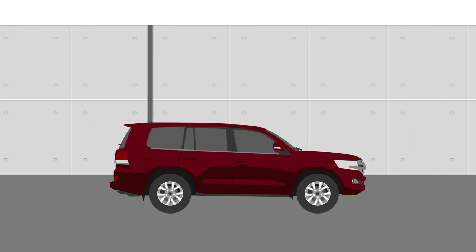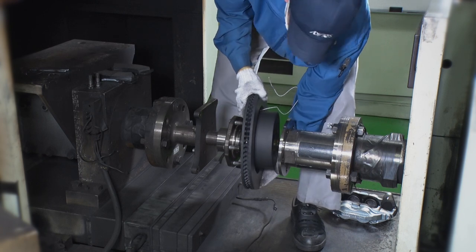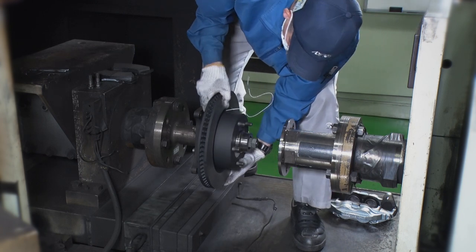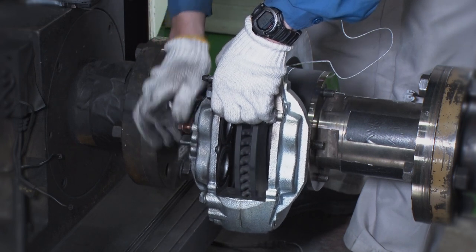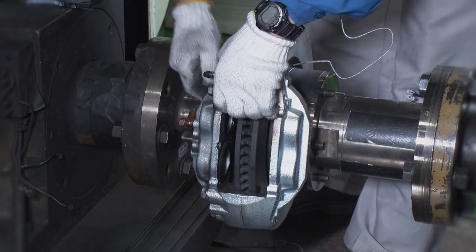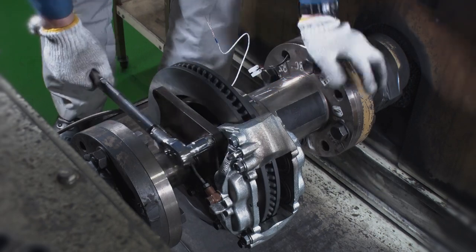Now we'll compare the two and see how their differences affect braking performance. See this piece of equipment? It lets us test brake pads in various environmental and driving conditions. We can even simulate different car models and weights. It's also used in the development of brakes for new cars.